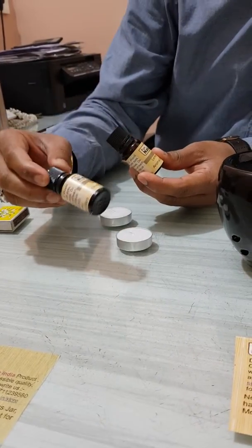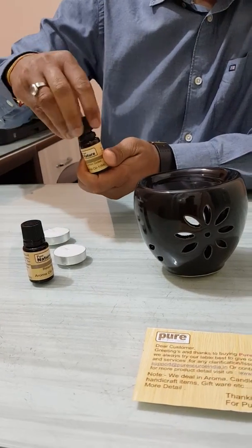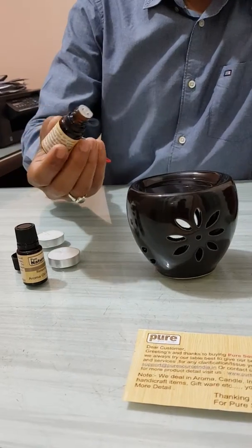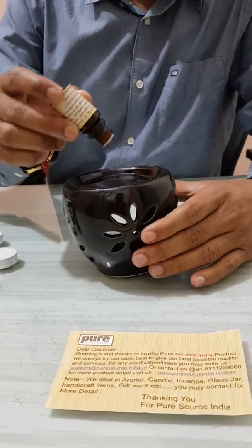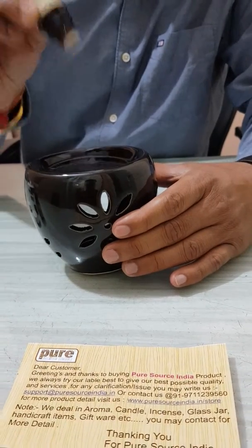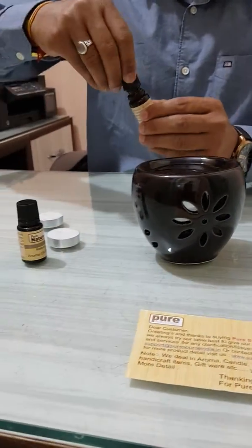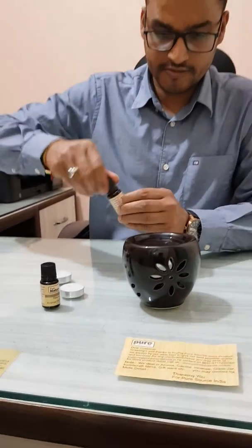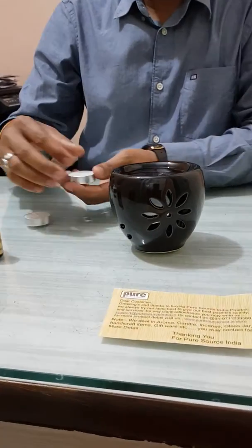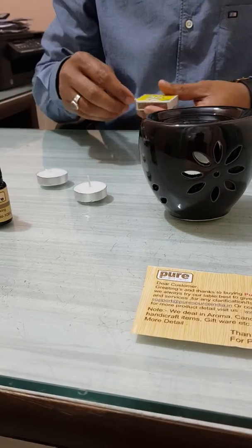Relaxing oil is also available but I prefer lemongrass, so I am using it. You may use any oil whatever you want or according to your choice. Just put three to four drops of oil in the water.